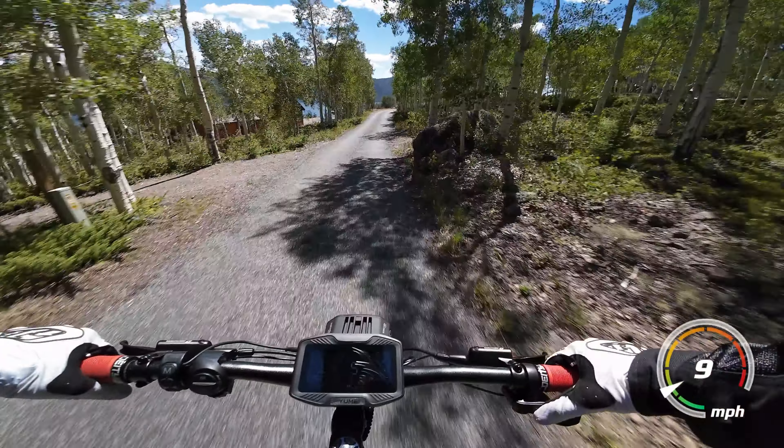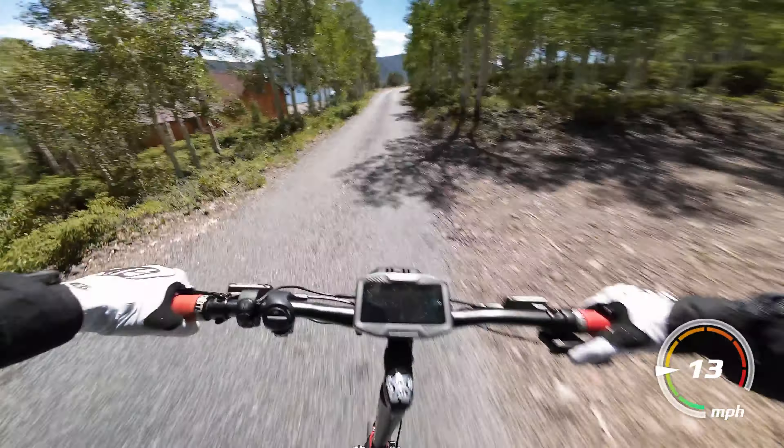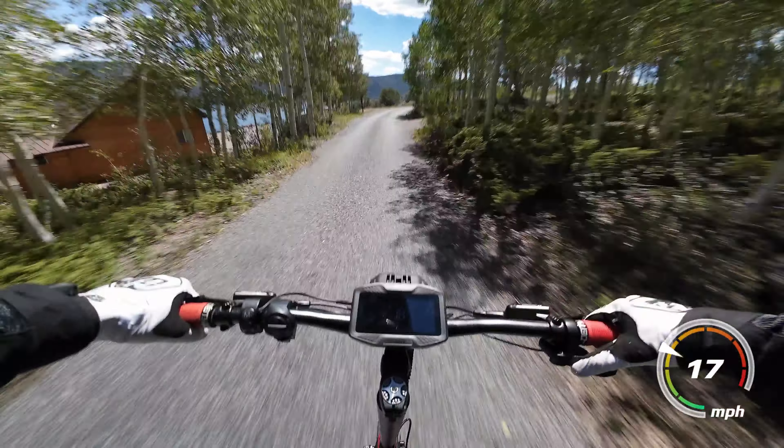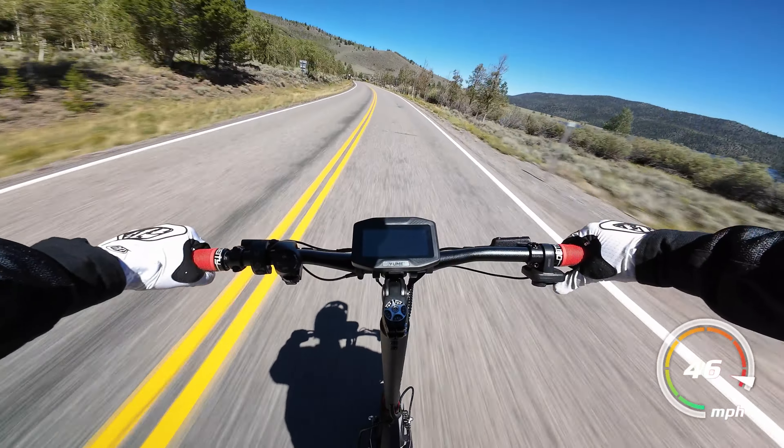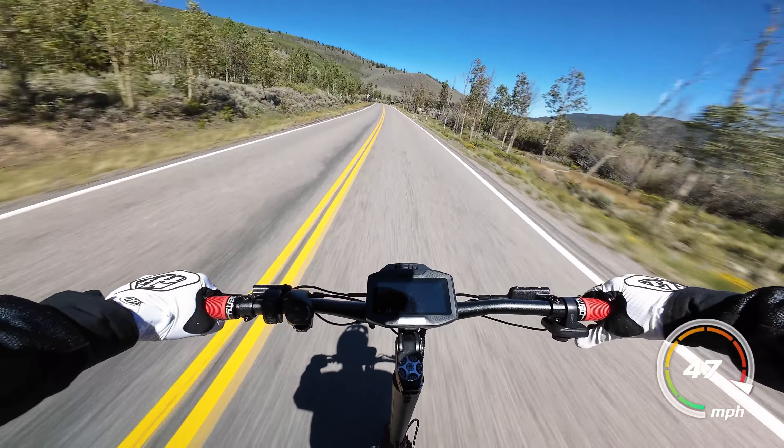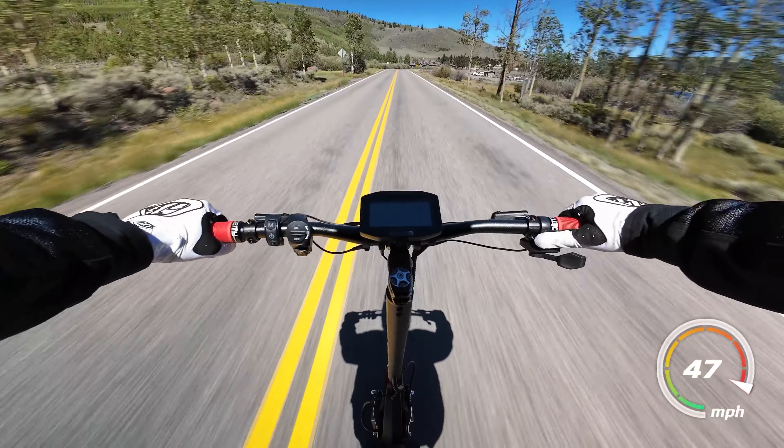The nice part is that the sine wave controller allows for really precise speed control, so you can have this scooter in the highest riding mode but still ride at a lower speed. It has a claimed top speed of 50 miles an hour, and I saw GPS speeds as high as 48 miles an hour when riding around.